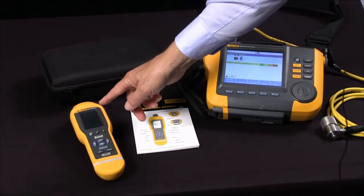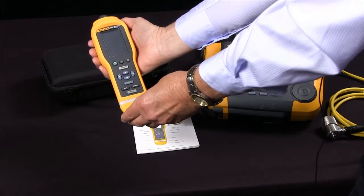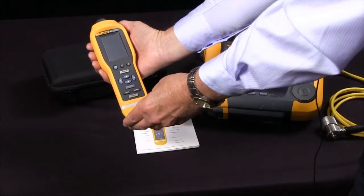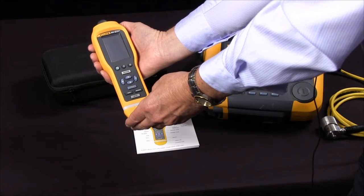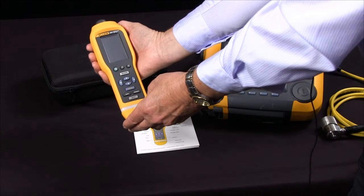The Fluke 805 vibration meter is a small, compact, easy-to-use screening tool for frontline troubleshooting. It provides highly reliable, repeatable, accurate ways to measure bearings, overall vibration, and temperature.